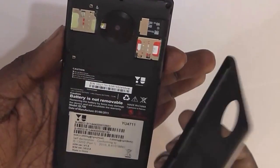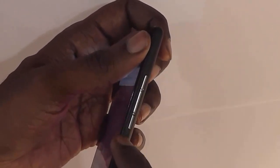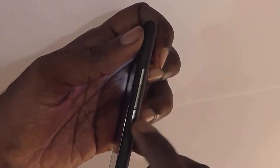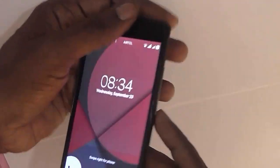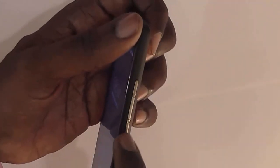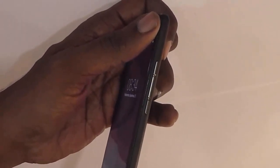So you cannot remove the battery even though you can remove the back cover. Now let's look at another peculiar feature of this device — there is a single large button which is actually three buttons on one side of the device. The power button is in the middle, indicated by a small cut, and you can press it to power on or wake up the device. The bottom and top ones are volume rocker buttons. This combination may feel awkward to many, but after using it for almost a week it feels comfortable.